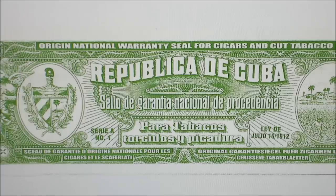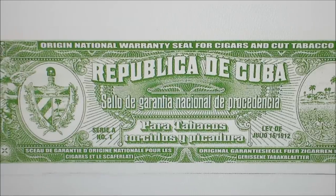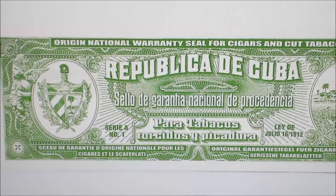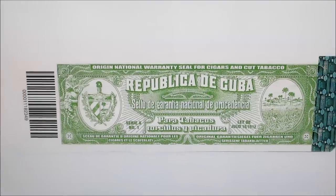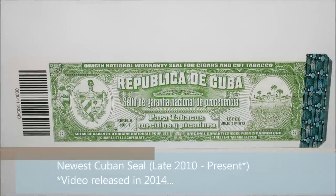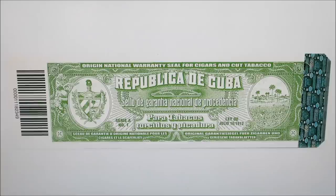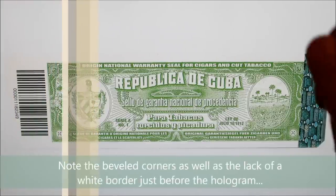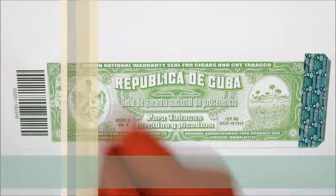Moving right along, here's the newest one that I just showed you on the punch box. This is the one that came out late 2010, and by now in 2014, we just saw it on the 2012 punch box. This should be on just about everything. Notice the beveled corners on the hologram, and your serial number all the way down over there.